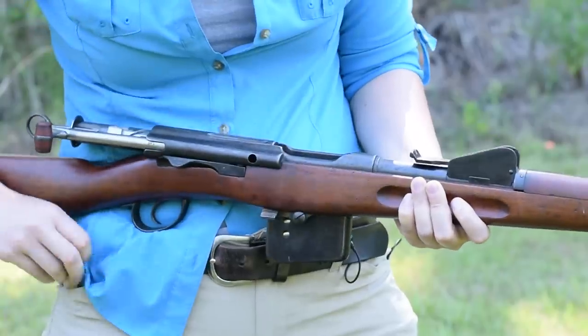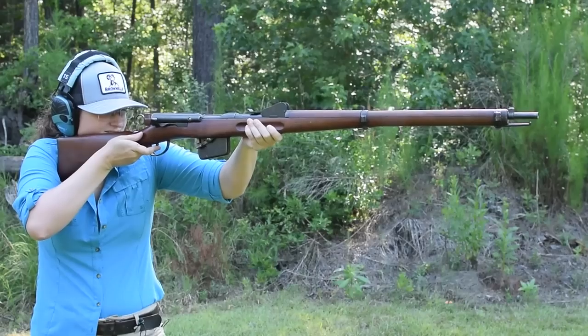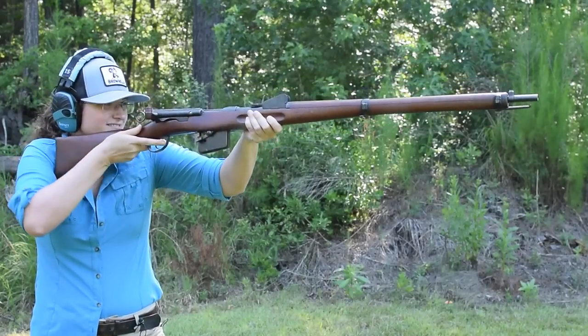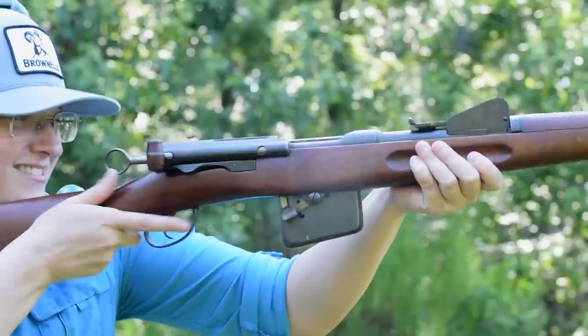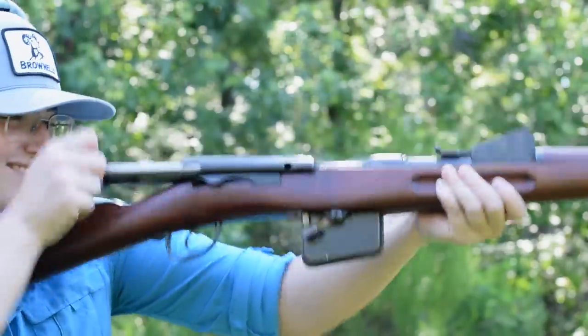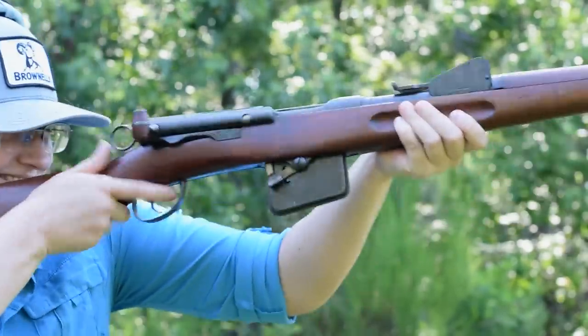We can either single load or elevate and therefore engage the magazine. Long, heavy, with an awkward balance point, it's not an easy hold, but keep up we shall, as working that straight pull action from the shoulder is best. It's all about the inertia with our cock on open. The two-stage trigger is smooth with a crisp break.